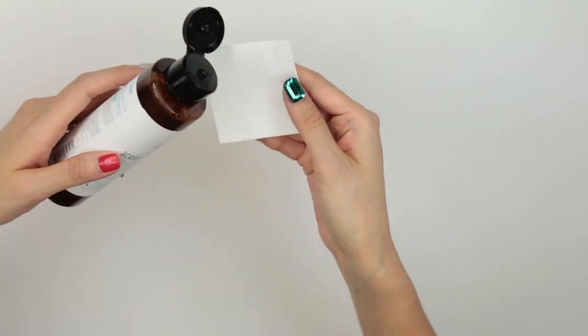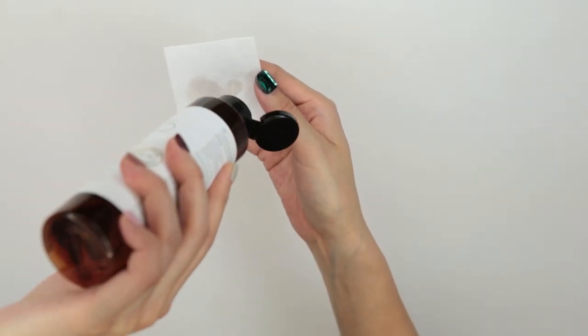To use this, just sprinkle a few drops onto a cotton pad and swipe across the skin. You'll notice it wipes away any excess impurities left over even after double cleansing. And that's the key to getting honey skin — removing any excess impurities.